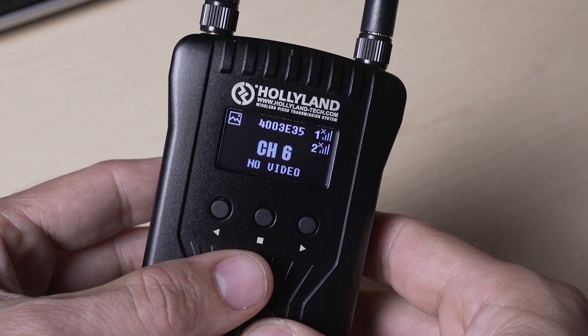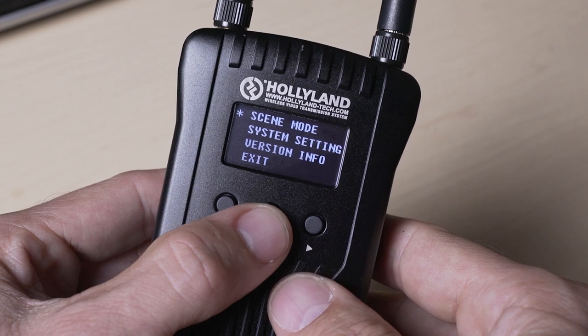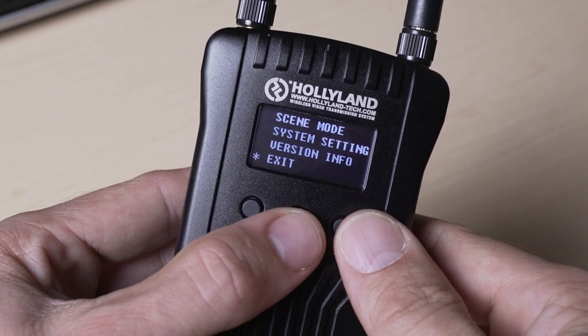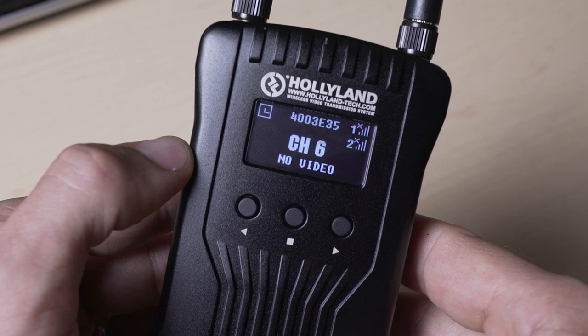The Mars 400S also has 3 modes that determine what happens when the signal starts to degrade, whether you want it to prioritize the image or the latency. I always run it on speed mode so that it prioritizes latency even if the signal starts to degrade.